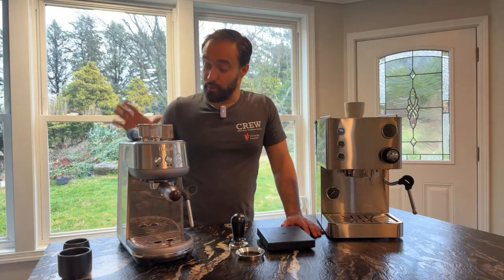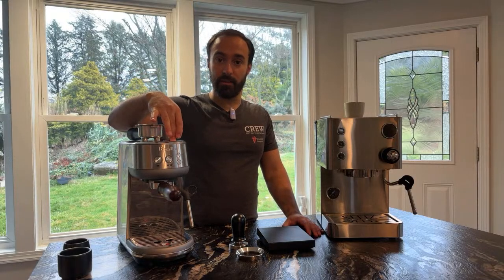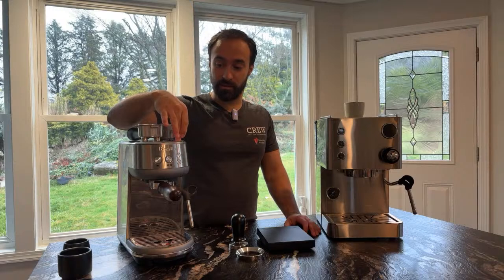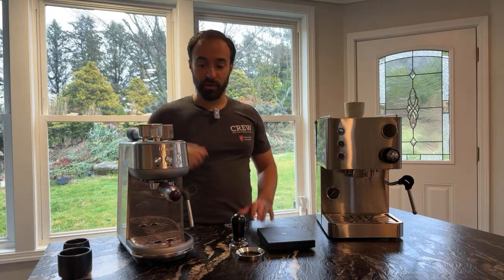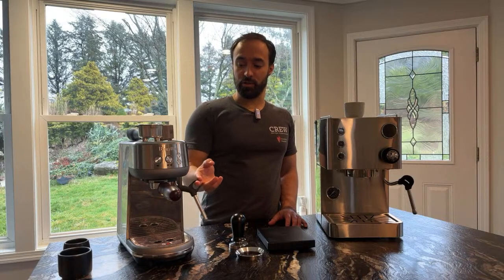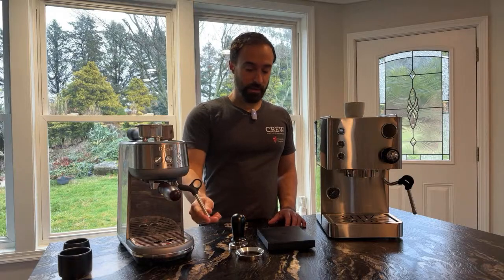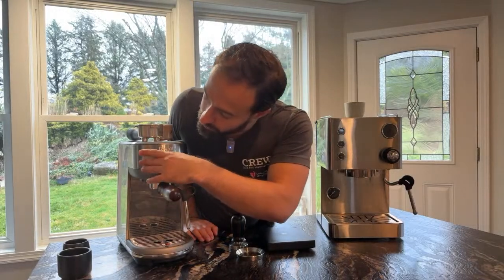Over here we have the Bambino. This has been a machine I've been reviewing for a while. It retails at about $299 in the United States. If you get the pro model or the plus, you'll get the $399 price. The main difference is the steam wand is more of an automatic frothing system. The $100 savings for non-automatic steaming is totally fine. I'm going to turn both machines on to show you the startup.